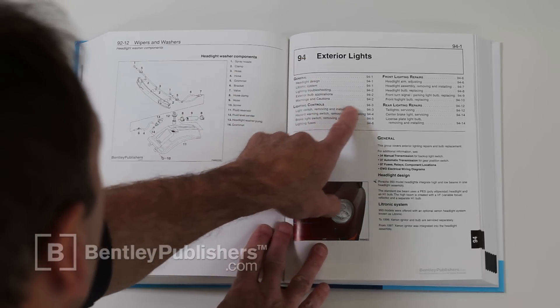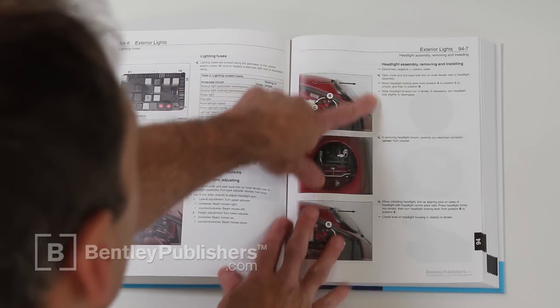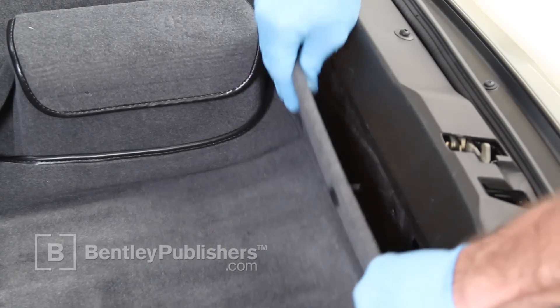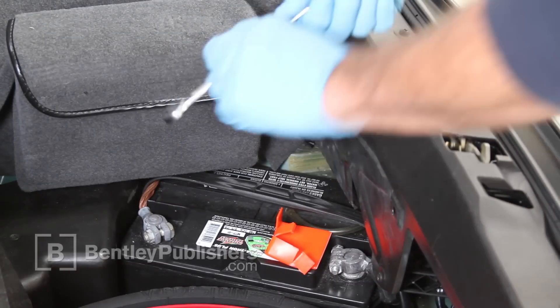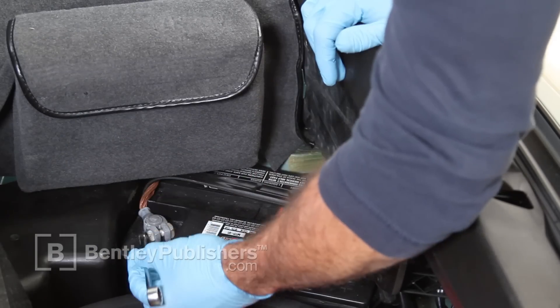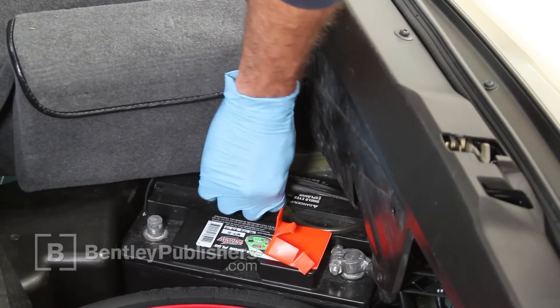Let's begin by referencing the headlight removal procedure. Step 1 is to disconnect the battery cable. With the hood open, unclip and pull back the carpet to access the battery. Using a 13mm opening wrench, loosen and remove the negative battery cable and secure the cable away from the negative terminal. If necessary, cover the cable end with an insulating material.